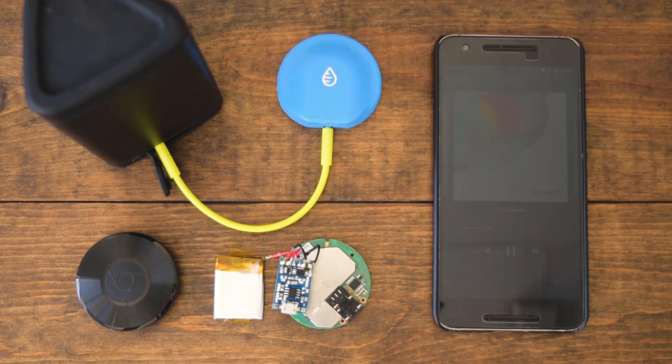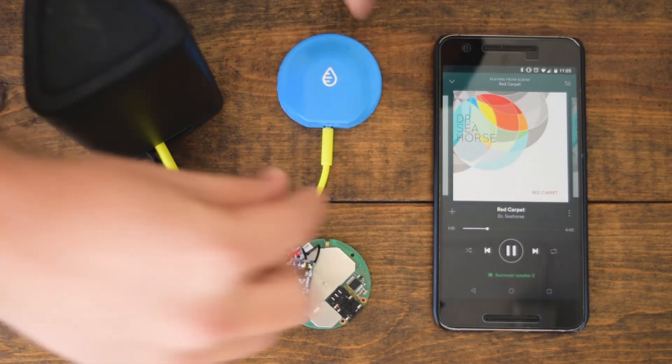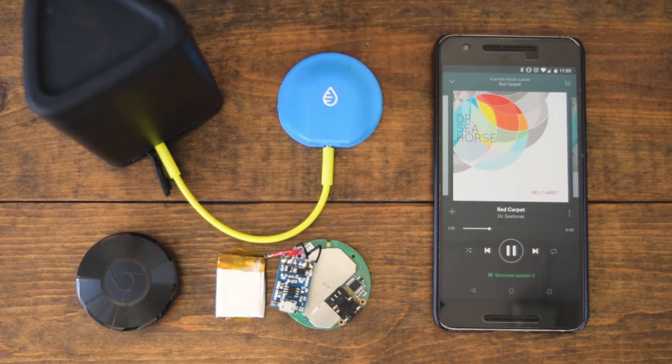You can cast audio from Spotify, Pandora, Apple Music, and Google Play Music. You can see it's playing through this headphone jack. It's the WaterFi Swimcast — I'll see you next time.